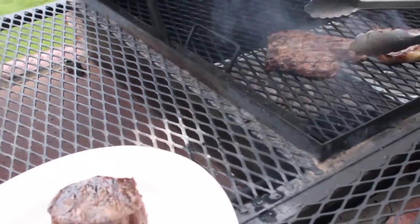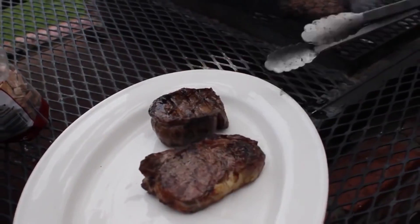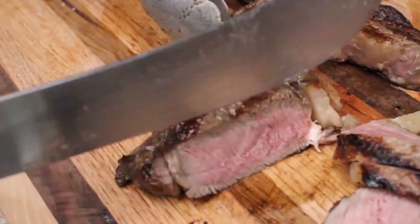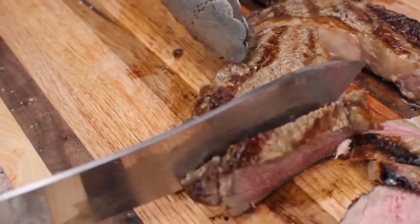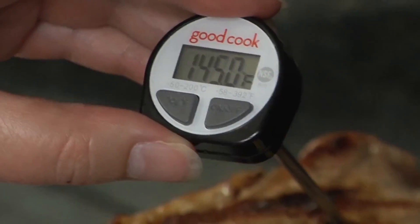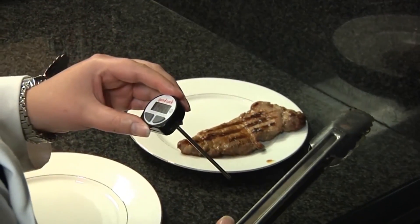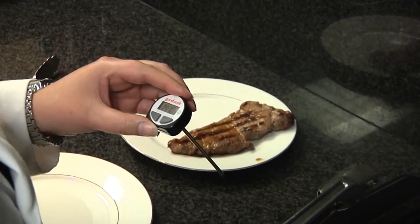The problem with terms like medium rare and medium well is that those are subjective terms, and you really can't determine whether anything is safe just by using them. We recommend that you use a food safety thermometer to ascertain whether that steak is safe or not.